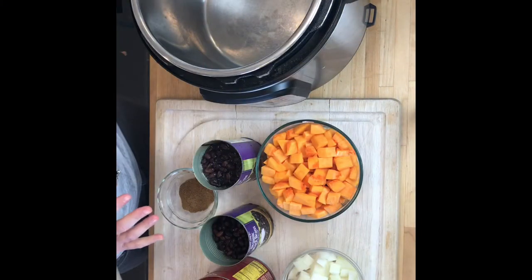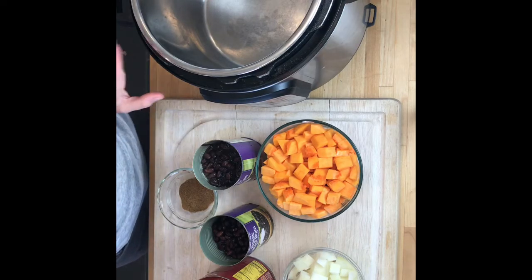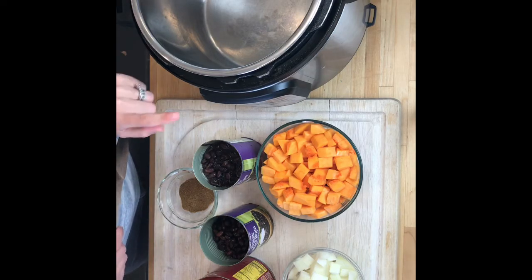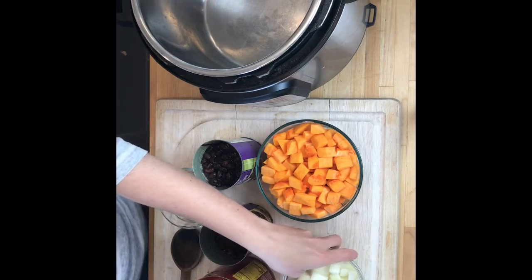This is a vegetarian black bean and butternut squash chili, although it does have chicken broth, but you could easily do it with water or vegetable broth. I'm going to be doing it in the Instant Pot, but you don't have to — you can do it in a regular pot. You can also do it with dry black beans, and that's where the Instant Pot really helps because it's a pressure cooker.